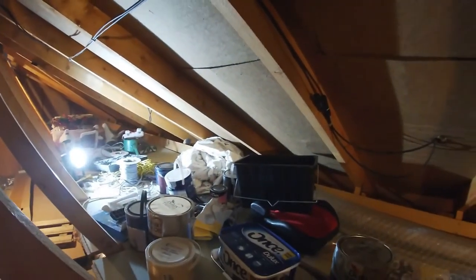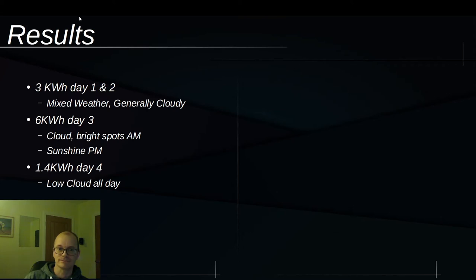On days one and two I got three kilowatt hours. On day three I got six and a half kilowatt hours, and today as I film this I got just under one and a half kilowatt hours. In all of those days, the electricity generated during the day was enough — with surplus — to cover all my typical daytime uses for my house, and it's mid-November.